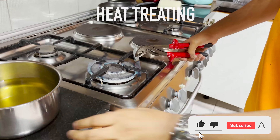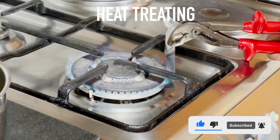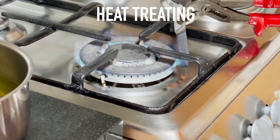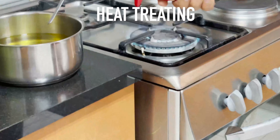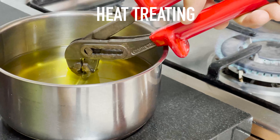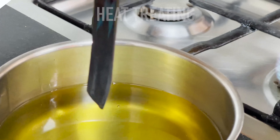Now we begin with the hardening process. I take some pliers, heat up the blade till it is blue, and I have some warm oil next to me. I take the blade and dunk it in the oil. When I dunk it in the oil, the blade becomes hard, and in this process it is less likely to crack when subjected to stress and pressure.